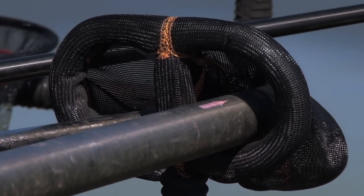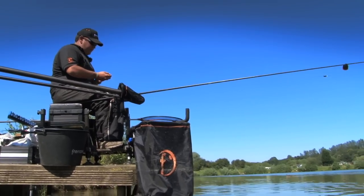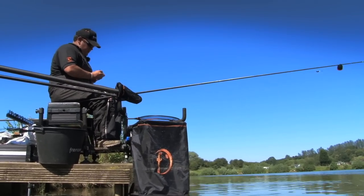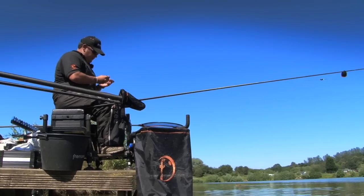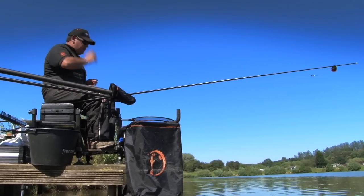What I'm also doing — just after I've hooked a fish, I'm feeding about 15 cubes by hand. This means there's a constant flow of bait entering the peg and should keep the fish where we want them.